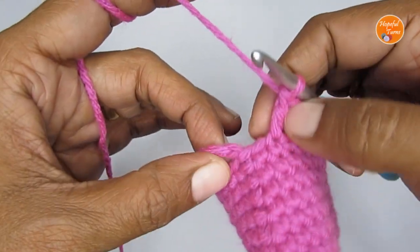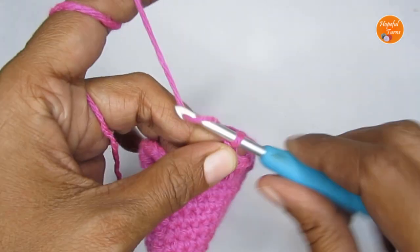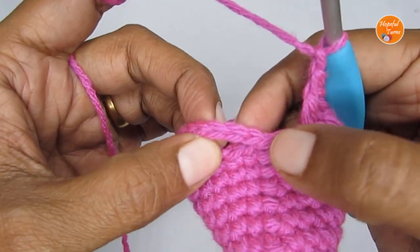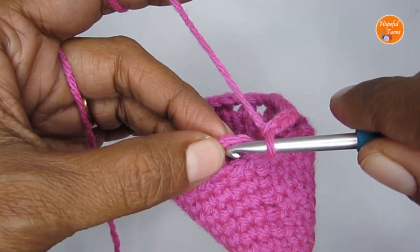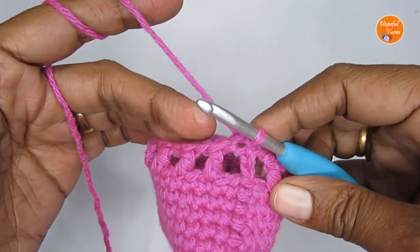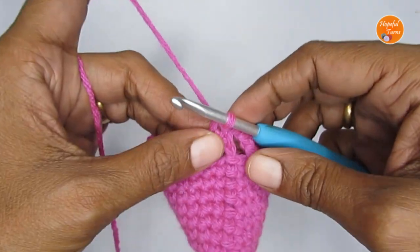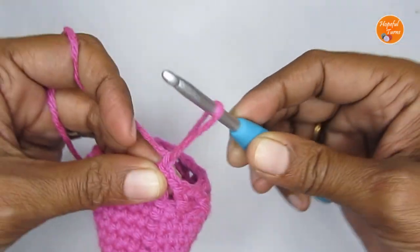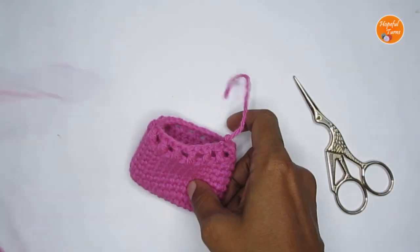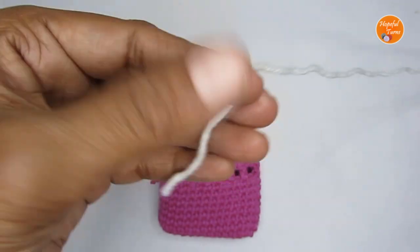Here I have completed Round 10. After the very last double crochet, chain one, skip the stitch, and slip stitch into the third chain of the starting chain four — so count one, two, three and slip stitch there to finish off this round. Here I'm going to cut my yarn and change to a new color. If you're not planning to change color, just go ahead and continue with the next round.